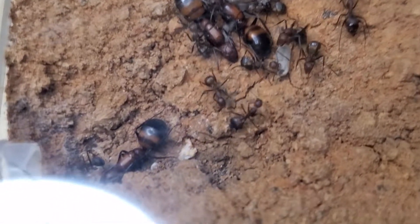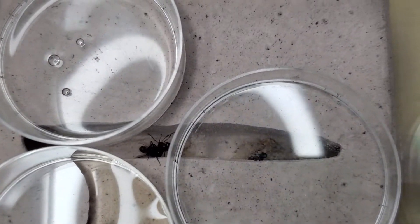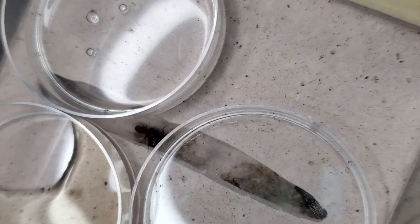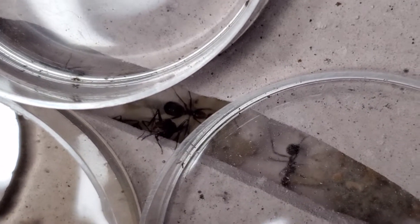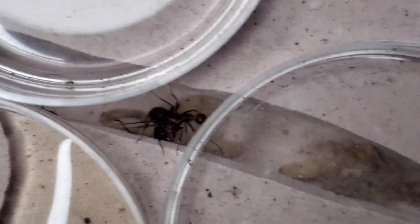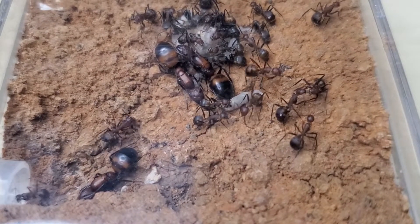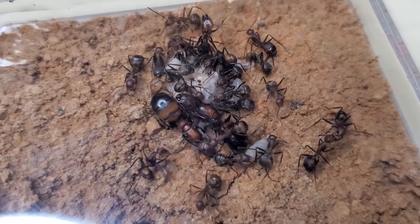This brings us to the point of why there is a worker roaming around outside. That's because I decided to open their outworld — probably due to the fact that it was incredibly humid inside. They decided to bring the pupae outside their nest into the outworld, probably because it was too humid inside. There's a lot of brood in there, and this tells me I should make yet another chamber — a dry chamber — to prevent them from bringing the brood outside.